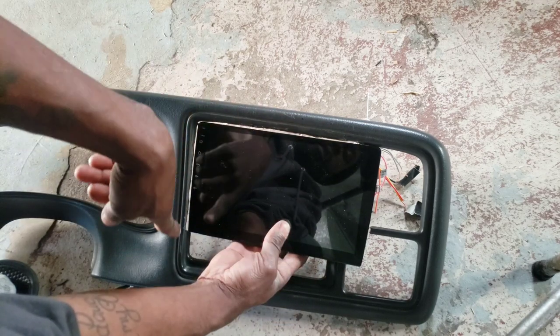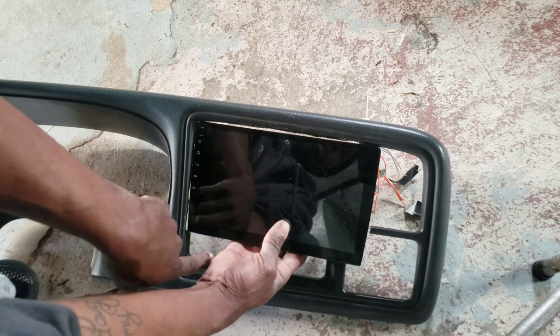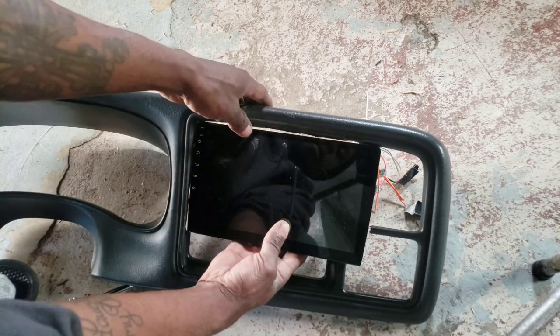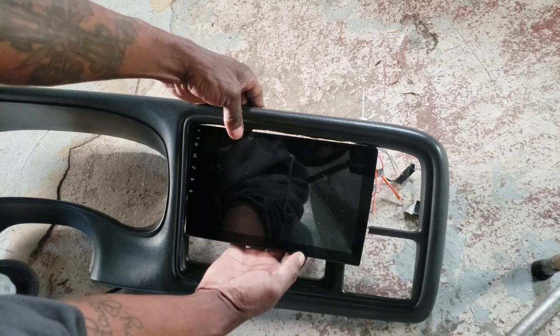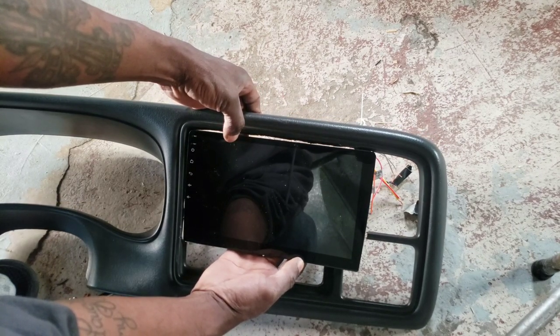So I'm about to frame this off with some wood. And you know the heat control and all that's down here - it's still gonna be functional in the same spot. Let me go get back to it, catch y'all back on.